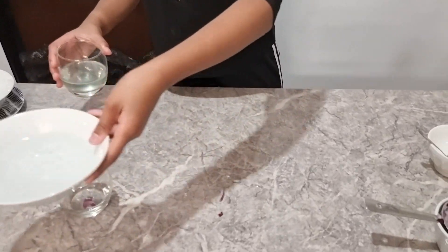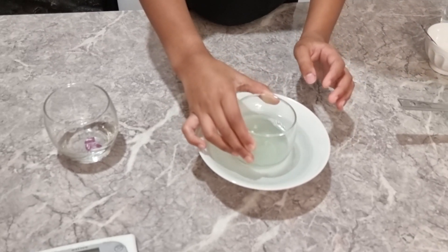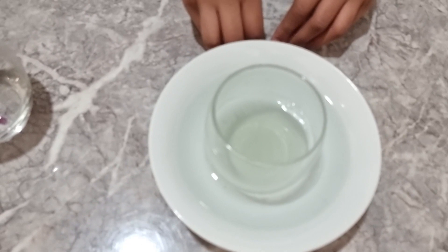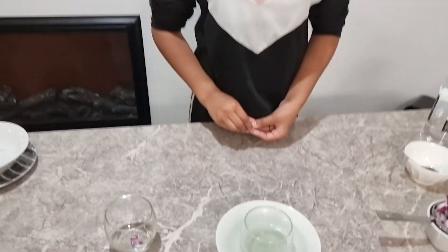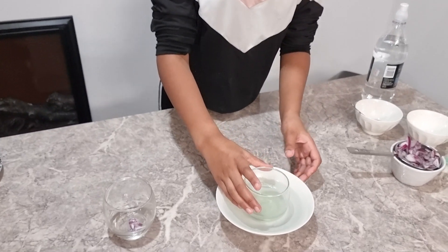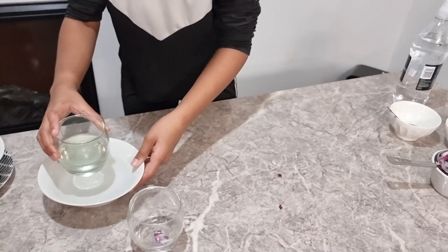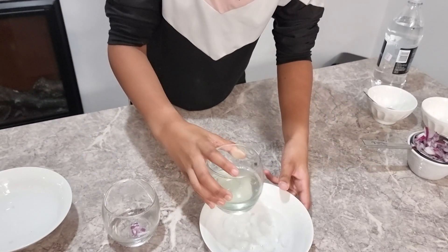Now we are going to take our hot water and place the solution in the center so the chemical reaction can happen properly. After about 10 minutes we are going to put it back in some cold ice water. Now we have left the solution in hot water for about 10 minutes and we are going to transfer it into cold water — it is very cold and has ice in it too.